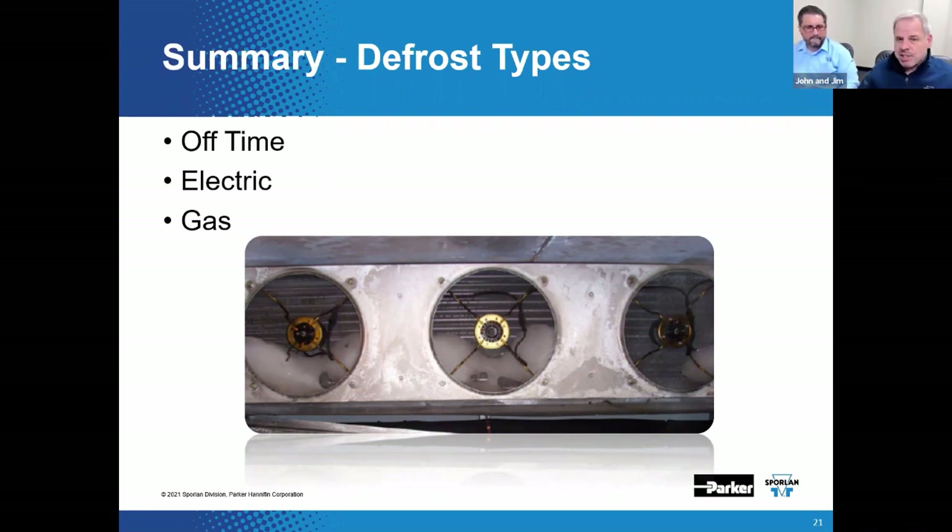A lot of folks like gas defrost methods. If the rack is large enough to supply the hot gas, this method really works — it can be a little tricky to set up and there can be some problems along the way, but it works. However, electric defrost is simple, reliable, and effective for low-temp systems. With the advent of rules and regulations like AWEF, hot gas may not always be a viable answer in every application, and we're seeing more and more electric defrost systems all the time.